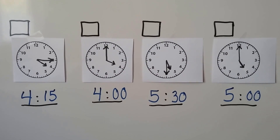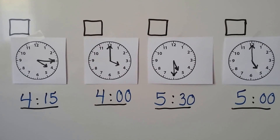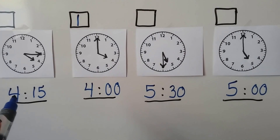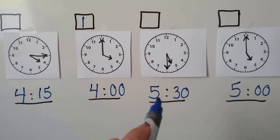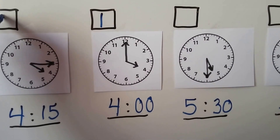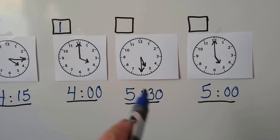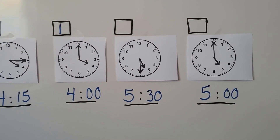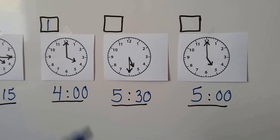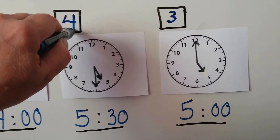Which one comes first — what is the earliest number? If you said 4 o'clock, you're right — that would be number 1. We have another one with a 4 for the hour, so that should be next because we shouldn't go to 5 yet. So 4:15 would be number 2. Now we figure out number 3 and 4: we have 5:30 and 5 o'clock. If you said 5 o'clock, you're right — that's number 3. So 5:30 would have to be number 4.